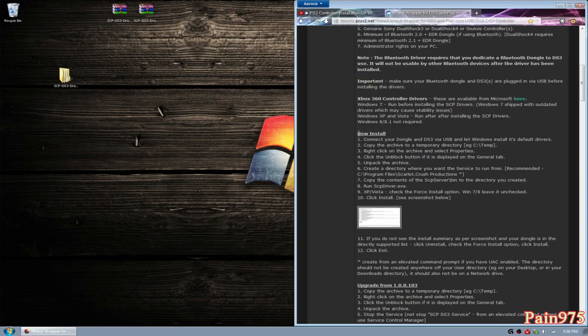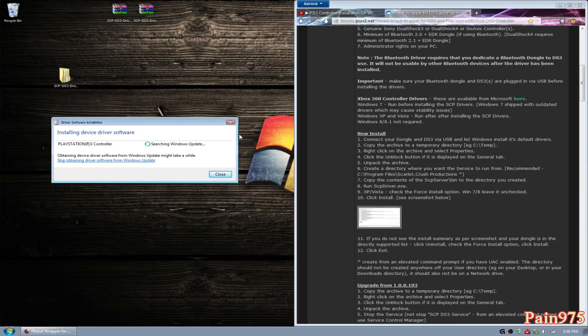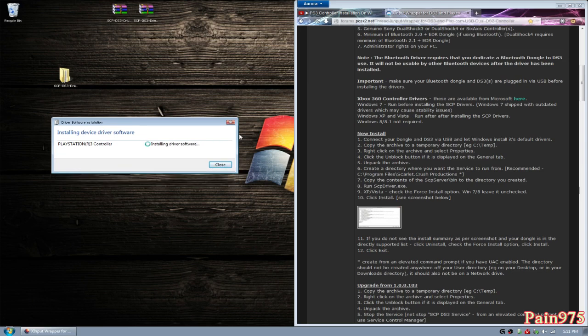The first step on the new install would be to connect your DS3 via USB and let Windows install its default drivers. So I'm going to go ahead and do that right now. In the bottom right-hand corner you're going to see 'installing device driver software' — go ahead and click that and see what's installing. It's going to say it's searching Windows Update; you can let it do that or not. It's now installing driver software and it's going to say 'USB input device installed' — it may vary. On my computer it says USB input device installed and it's ready to use. That's step one done.